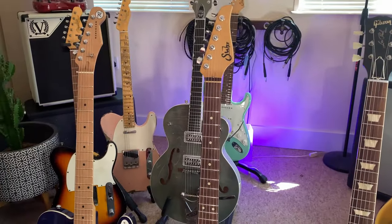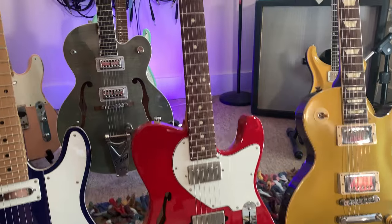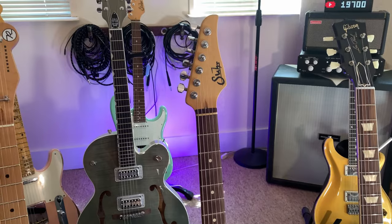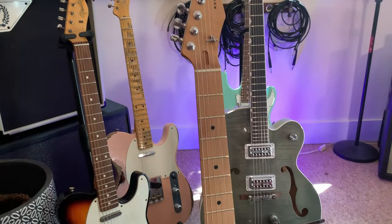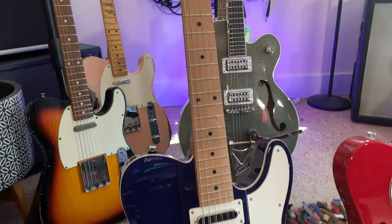Next we've got a Sir Alt-T. This one's slightly different — it has a compound radius, a 9-inch to 12-inch radius, so it starts off rounded and then goes fairly flat. And the Gristle Master is also a compound radius, 10 to 14 inches, and this has a much thinner neck.